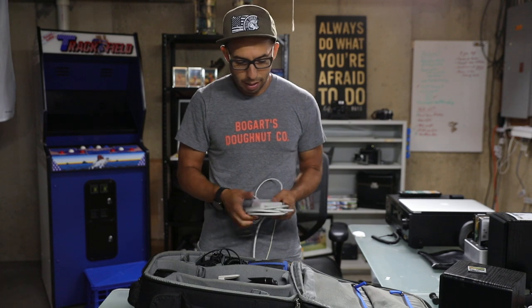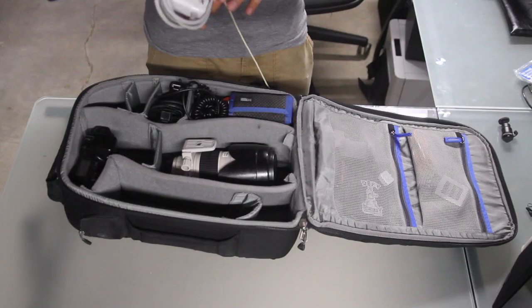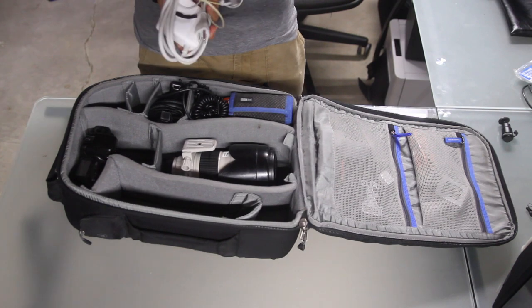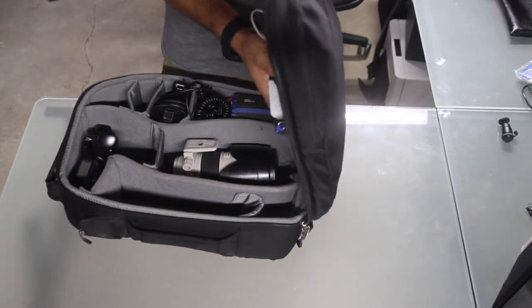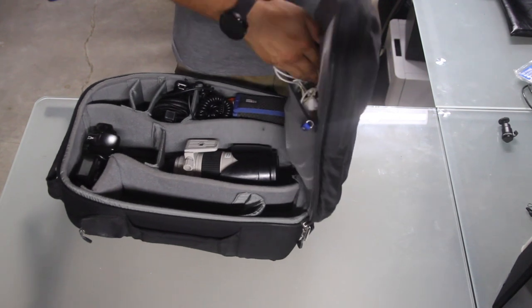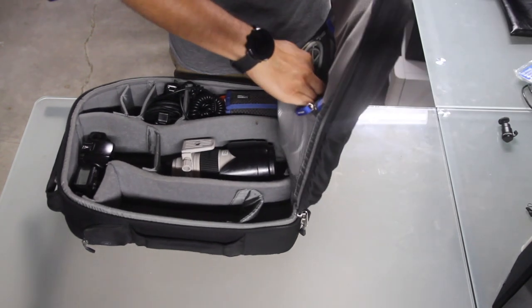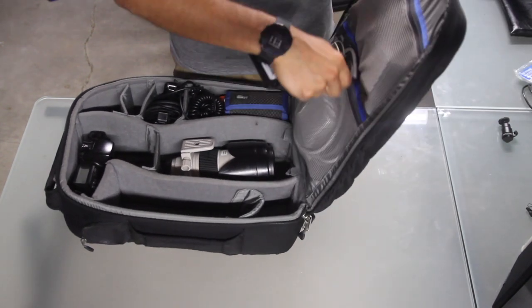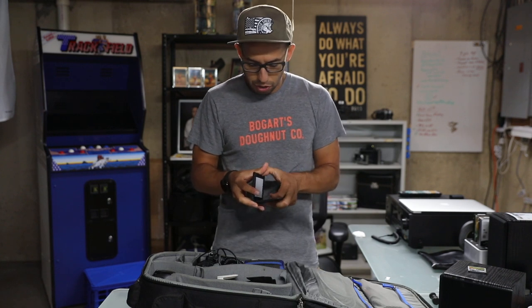This bag — I mean since 2015, since I got it, it's not ripped at all, which is awesome. None of the zippers are broken. That's pretty awesome. I have some stuff in here already, but we're going to just keep packing this sucker. Forgot about this — little color checker.